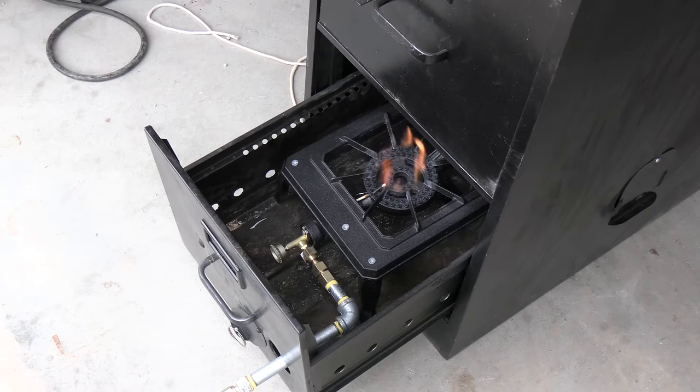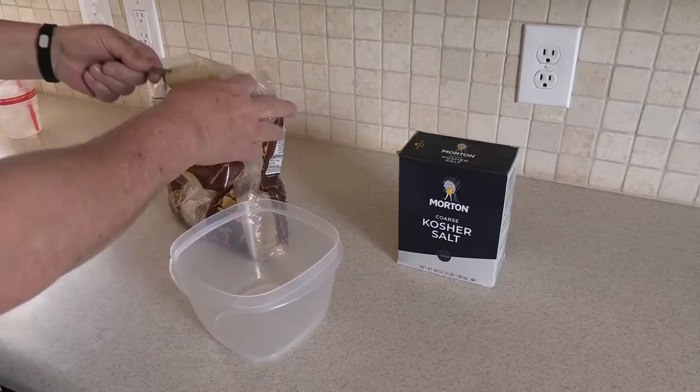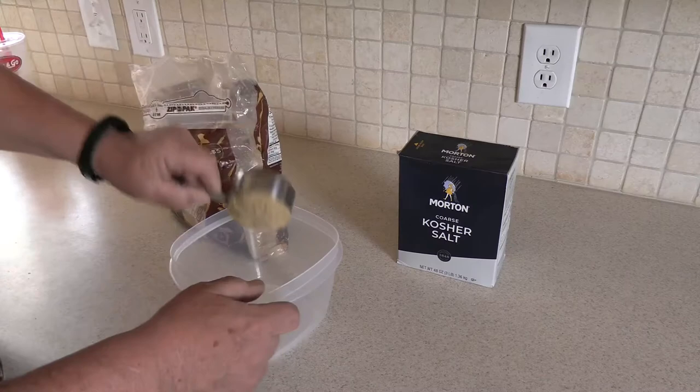The gas line is all hooked up and everything going through the firebox is metal — we don't have to worry about that rubber hose catching on fire. The nice thing about it is I've got the valve inside there all the way open, so I can use another valve and turn the heat up and down from right here, shut it off without having to open and close the door. We've got some salmon in the house that we're going to smoke tonight using this gas burner with a pellet tube.